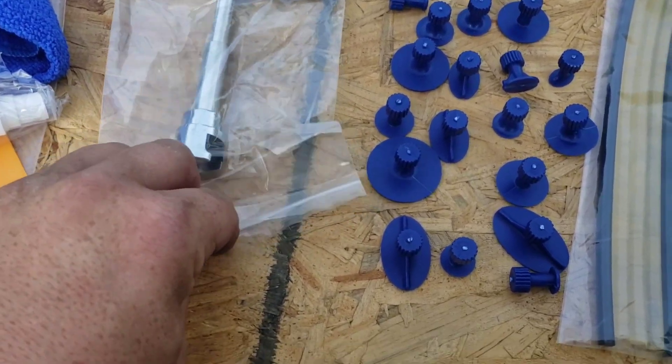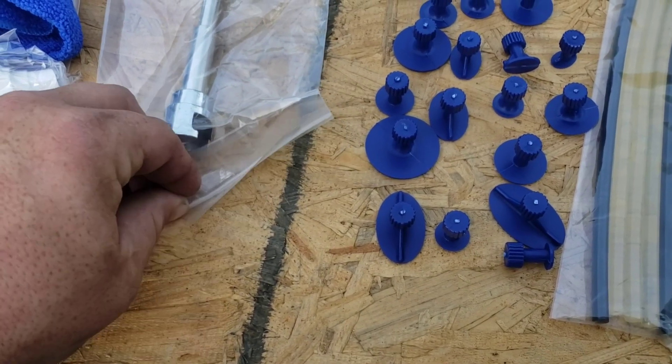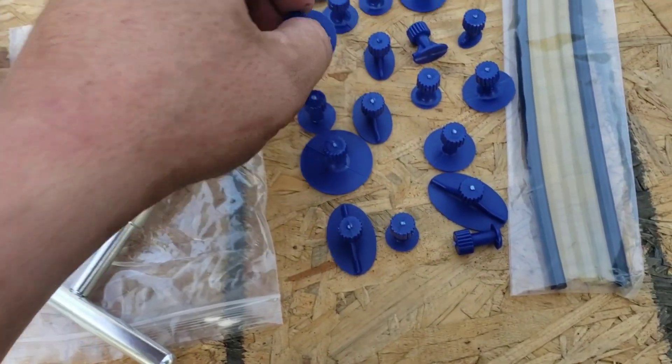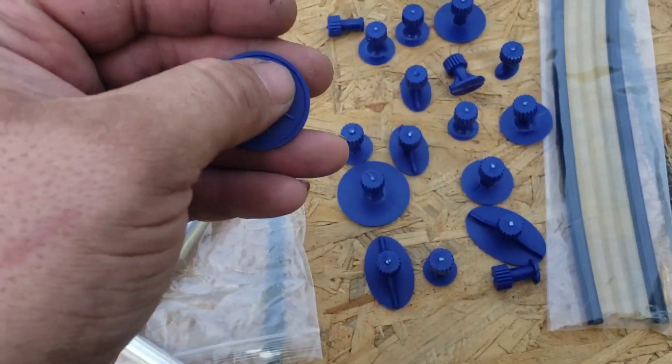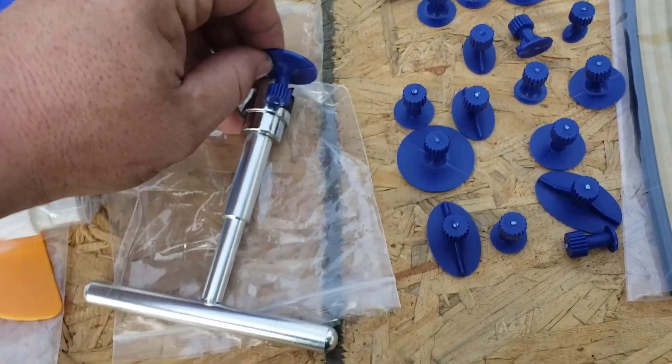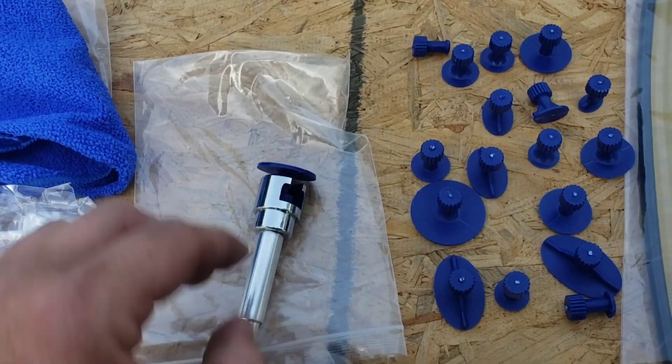Let me pop this open real quick and show you how it hooks. There we go. This is your glued side that slides in like so, and gives you a handle to pull on.